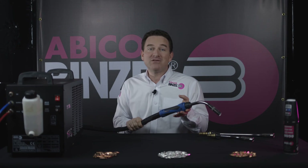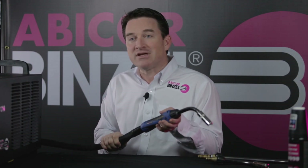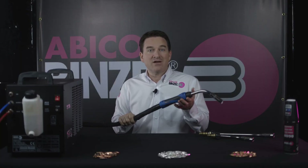If you want more information about the Abimig WT torches, please contact your local distributor or your Benzel representative. This is Etienne Blouin from Abicor Benzel. Thanks for watching and have a good day.